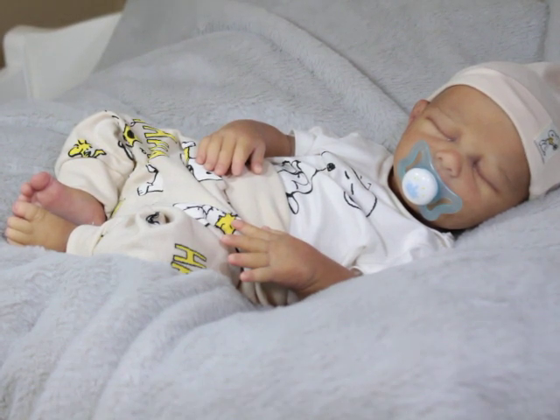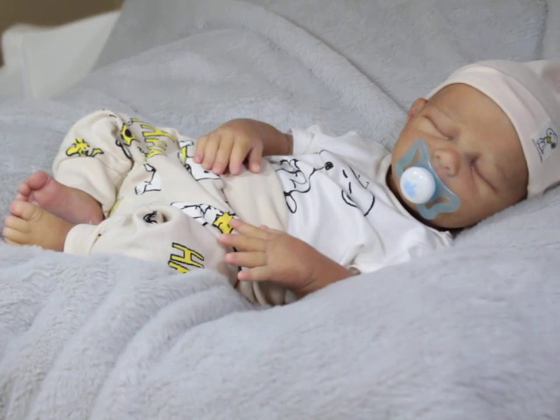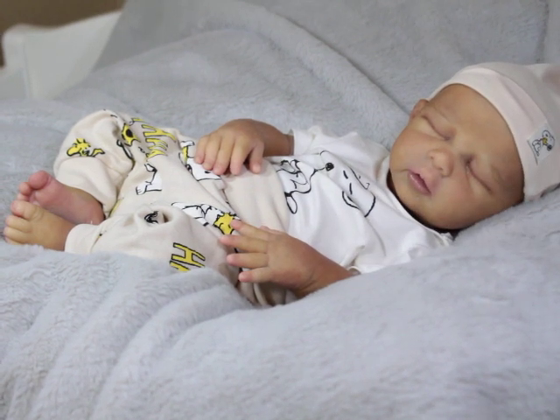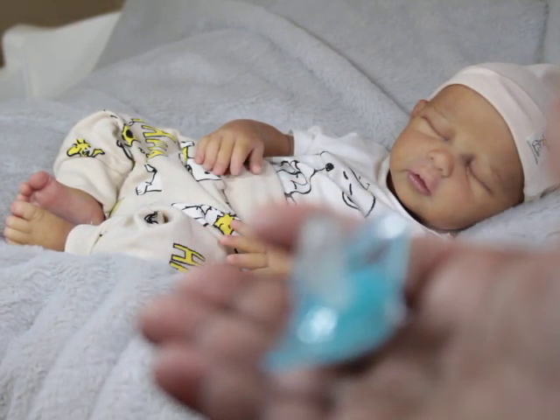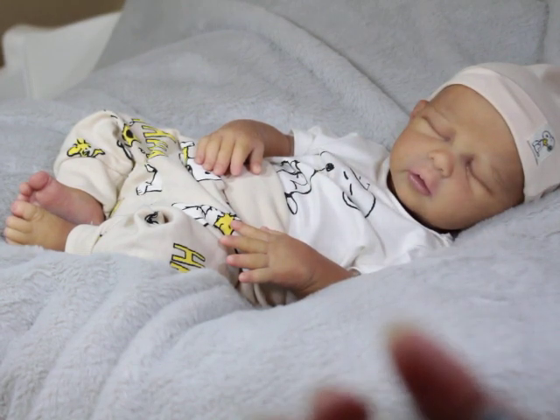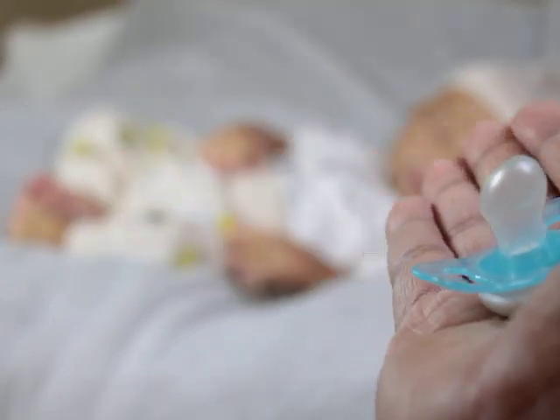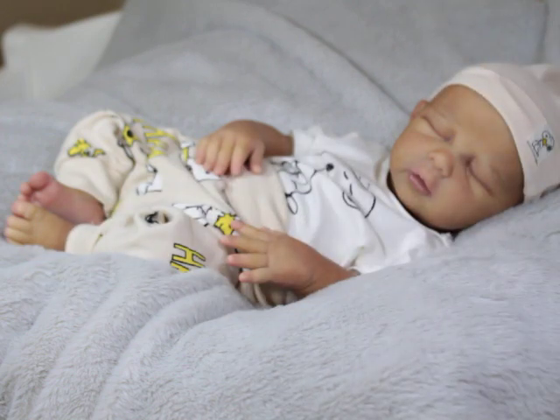He is wearing an H&M outfit — this is a zero to one month. I just got out of the shower and forgot to lotion, so please forgive my ash. That is him without his binky. This binky has a full nipple, but I prefer the flat, narrow nipples for all my babies regardless of how open their mouth is.